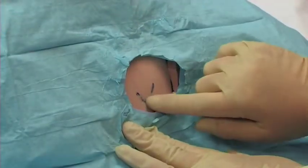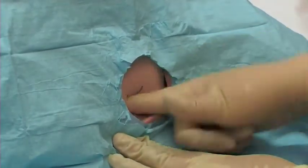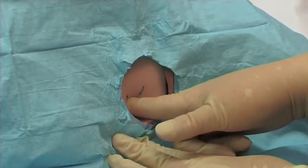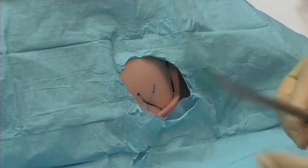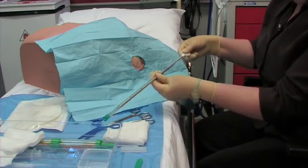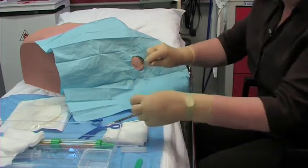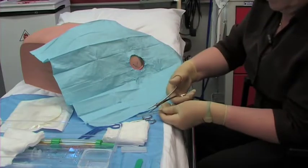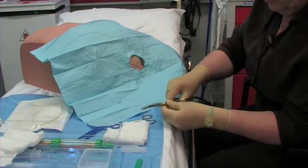An alternative to the forceps is to use your finger to develop a gap in the muscle fibres. Then, prepare your chest drain. The chest drain comes with an introducer — remove this, we're not going to use it. Remove the cap at the top, and using your forceps, insert them into one of the holes at the top of the chest drain.